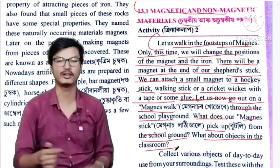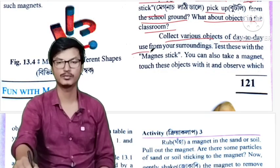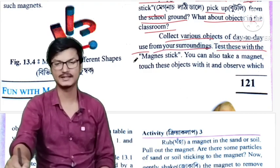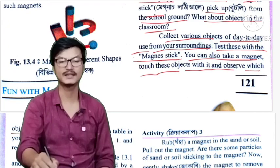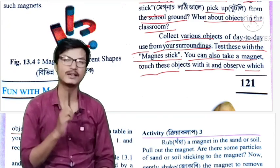Collect various objects of day-to-day use from our surroundings. Test them with the magnet stick. You can also take a magnet, touch each object with it, and observe which objects stick to the magnet.